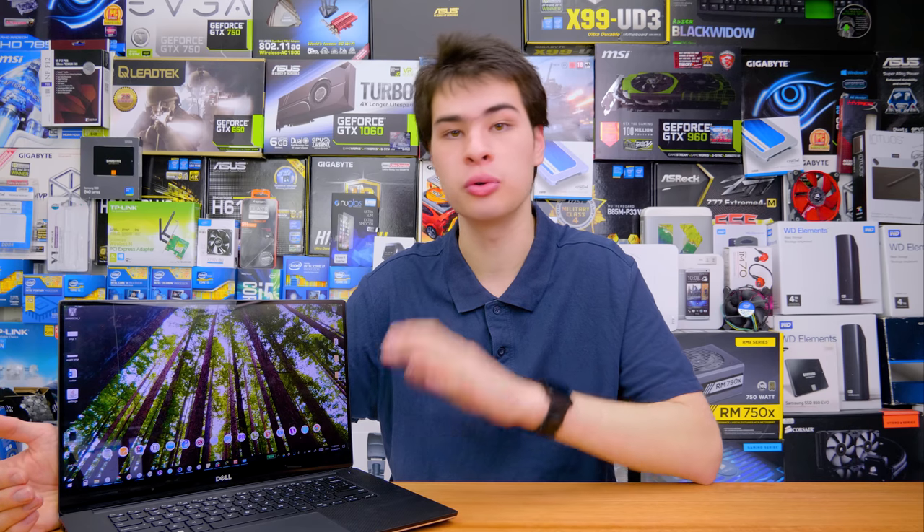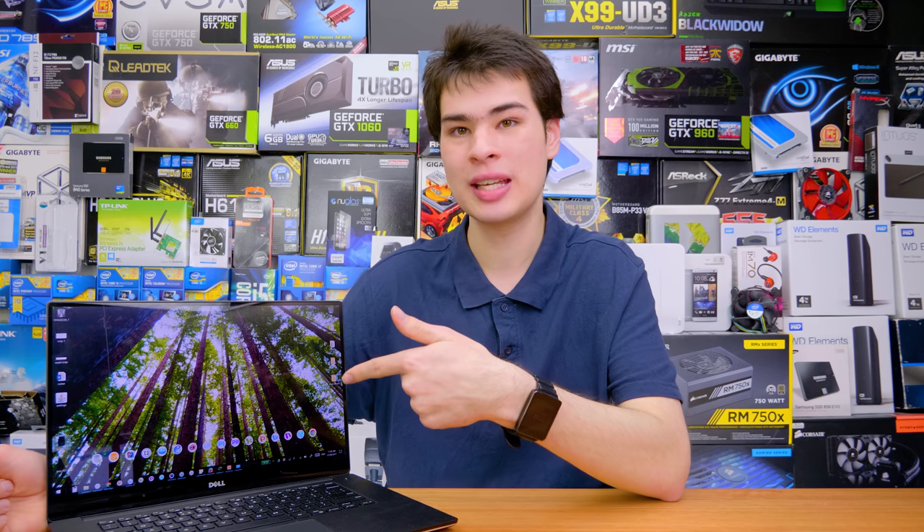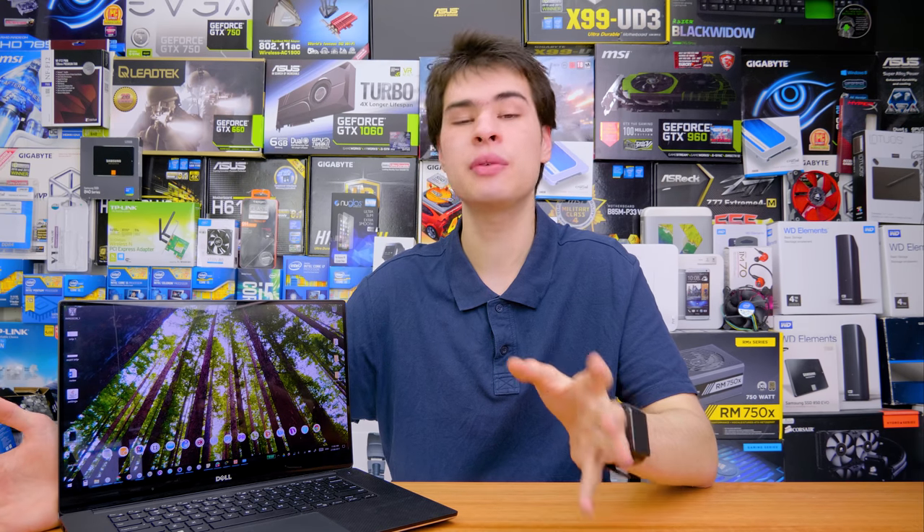So that's your entire scheduled maintenance plan for your computer: every week, every month, every six months, and every year. Doing this should keep your system running really well. This system I'm using is getting on to almost three years old and honestly doesn't feel a day over a month old — still snappy, fast, and responsive, almost like the day I got it out of the box.